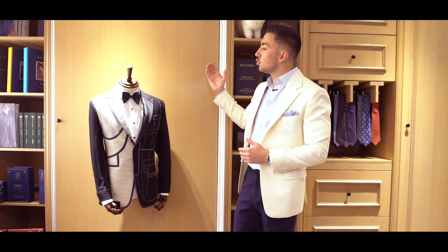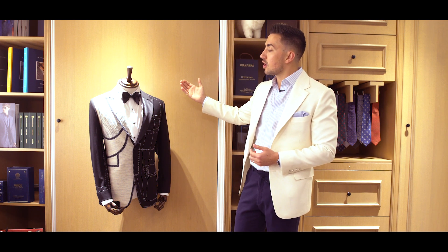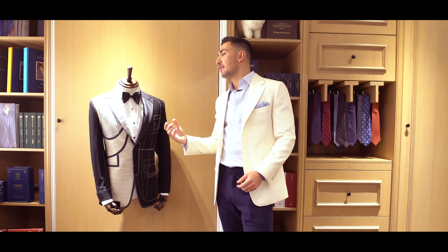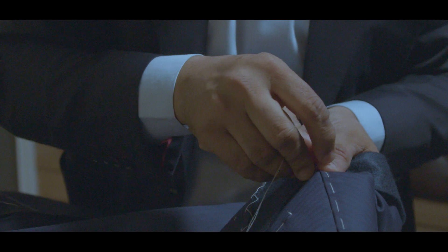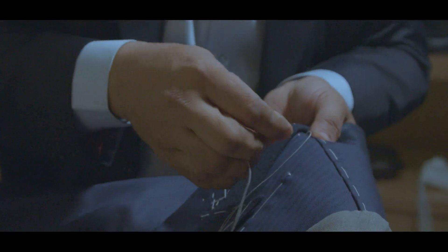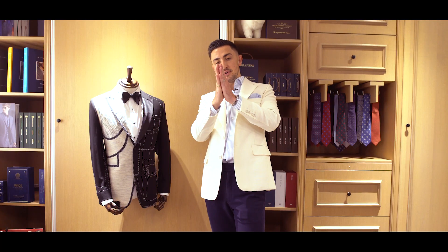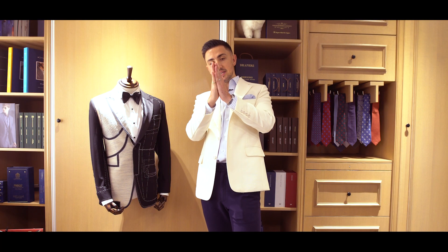Whereas when you go for a bespoke garment — sometimes known as a fully bespoke garment or also a floating canvas garment — the canvas is actually only stitched in at the shoulder, at the seams, and at the pockets. So the canvas is actually free to flow from the material.